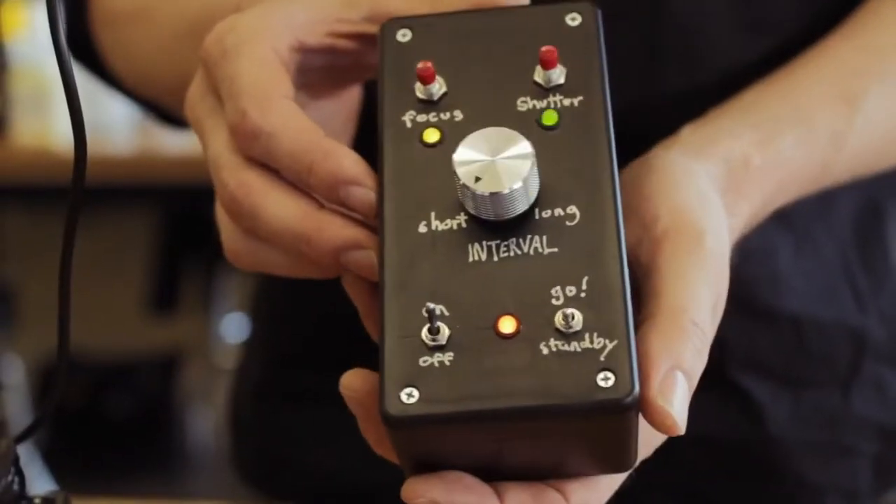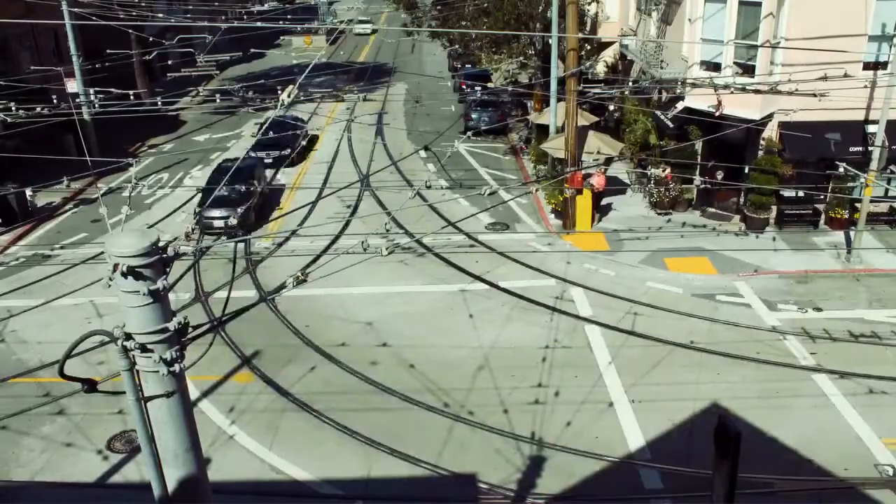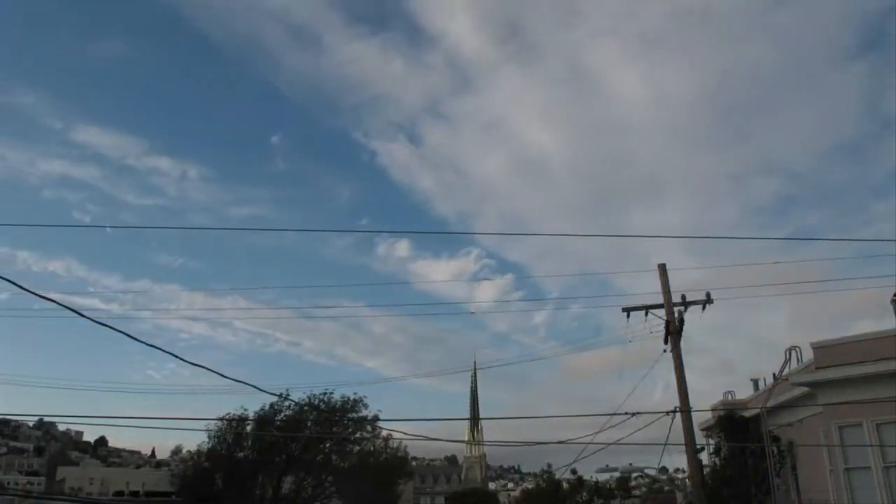This is another project using an Arduino and a few other parts I got at RadioShack. I'm a big fan of time-lapse photography. I think it's a really interesting way to look at the world in a different way and give a different perspective on things, whether you're shooting clouds or people or weather.